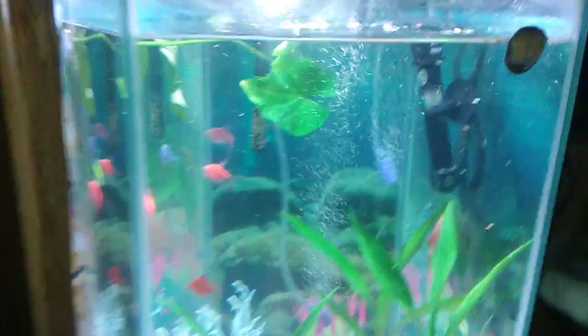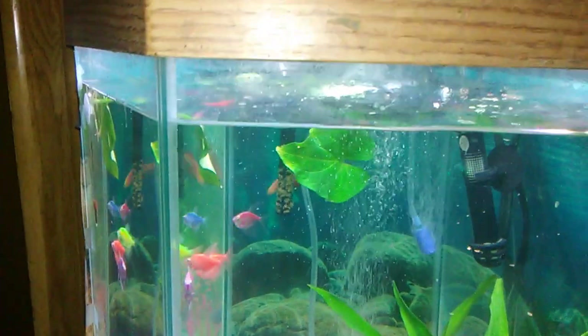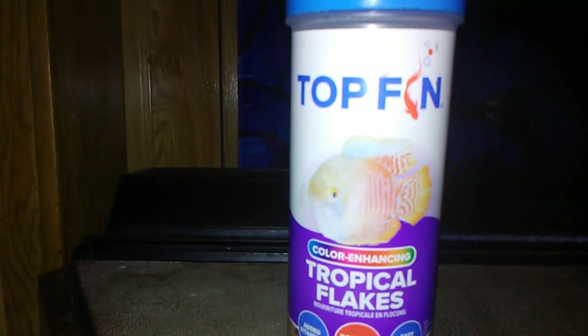Hey everybody, this is Nature Walks with Dawn and I'm doing a short video on how to feed your neons. I just feed my neons once a day, sometimes twice a day, and I give them these top flakes for color enhancer and I find that it works out really great.